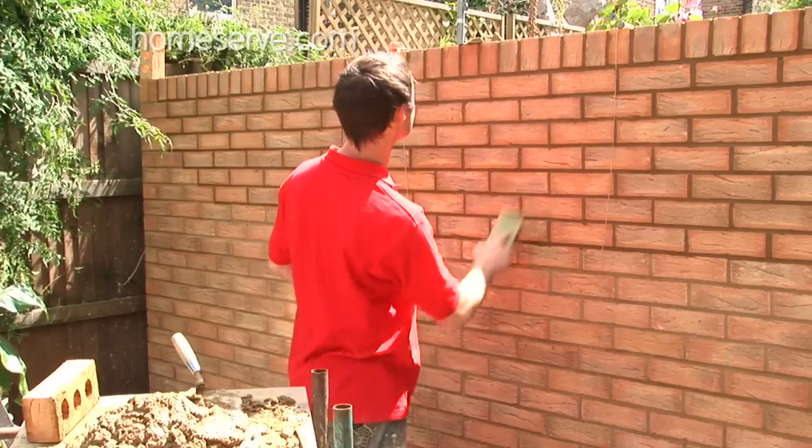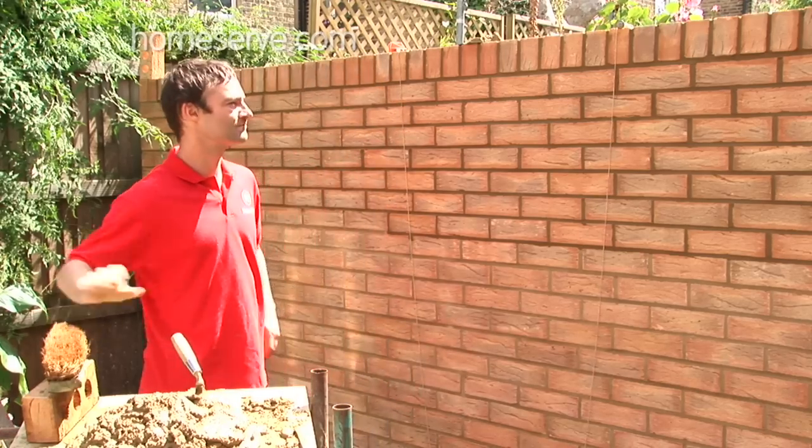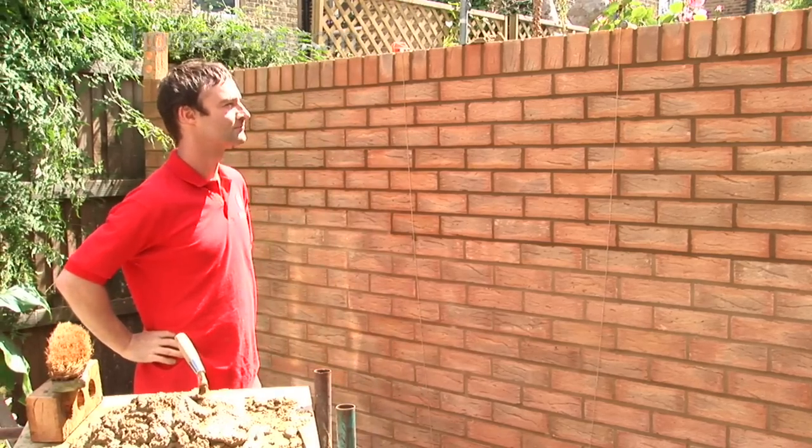That's the job done. But don't forget, if it doesn't look quite right, you can always call HomeServe and we'll sort it out for you.